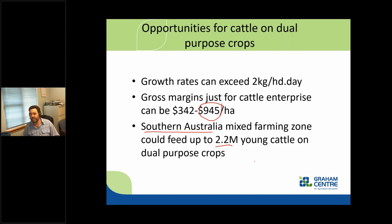What I'm presenting to you, if you're a cattle producer, is that there is a source of pretty cheap feed out there in that winter period that you could utilize. If you're a mixed farmer, maybe buying in stock or agisting stock from people you know could provide extra income from a crop you're already preparing to grow. For the months of June, July, and into beginning of August depending on the season, you can have very high quality feed leading to high growth rates.